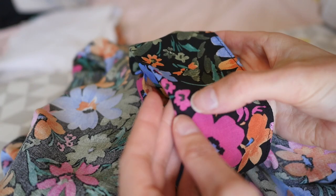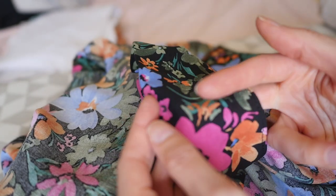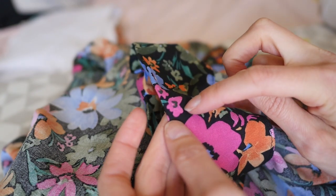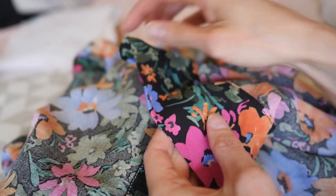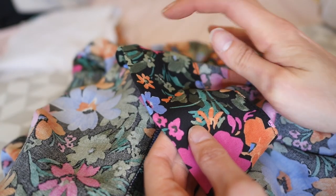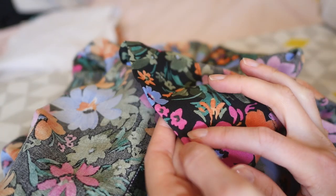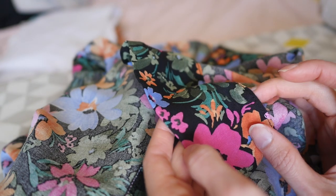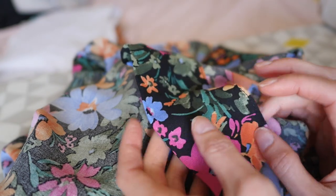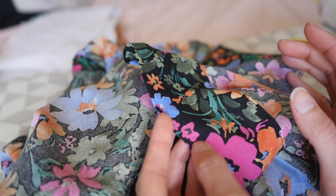I'm going to use my sharp scissors to cut down here really carefully. I'm going to use tailor's chalk to mark roughly where I'm cutting all the way around. I was going to do a centimeter seam allowance, but that's quite narrow, so I'll do about seven millimeters marked and then cut there.